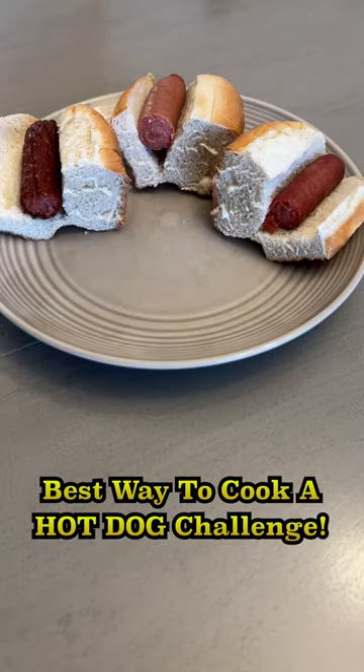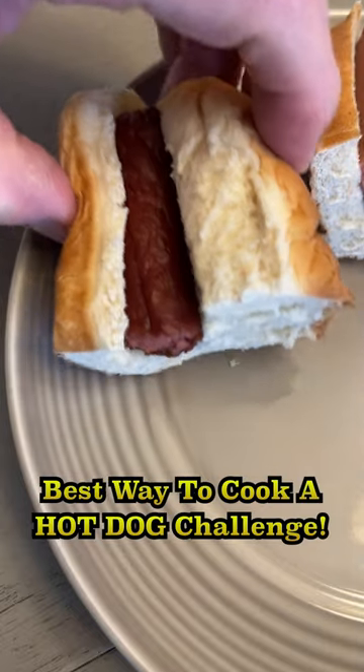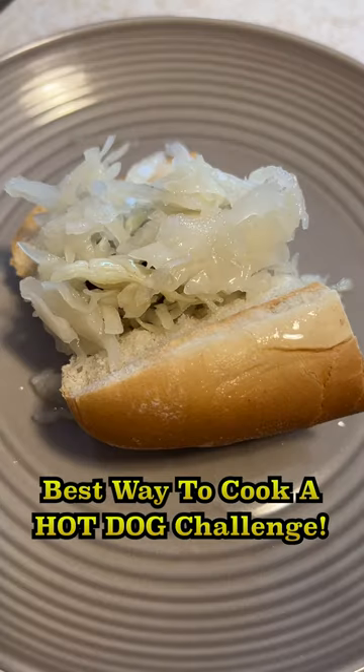But which option tastes best? The pan fried hot dog tastes good. The oil gives the hot dog crispy skin and a more flavorful taste. The boiled dog isn't bad — it doesn't really add much flavor to the hot dog, so it might be a good option when you top the hot dog and want the toppings to really stand out.